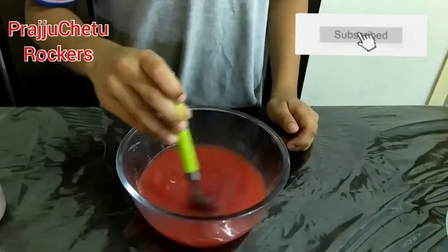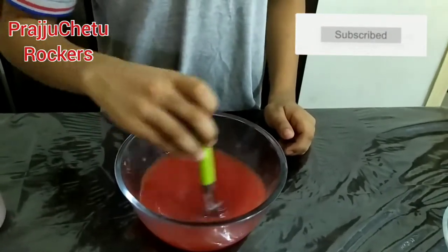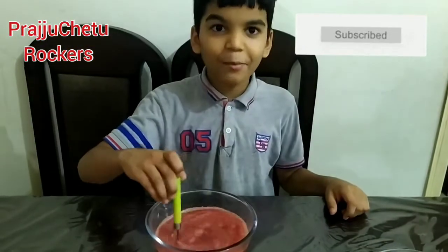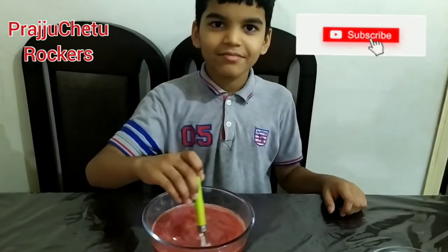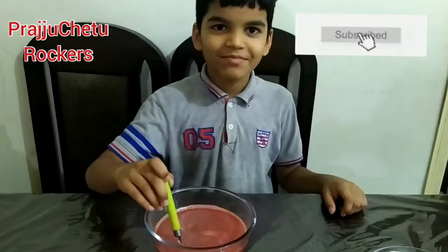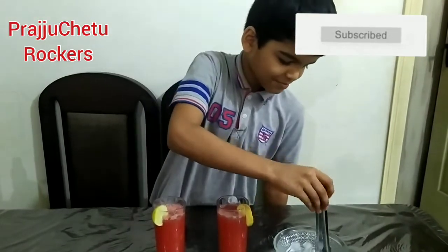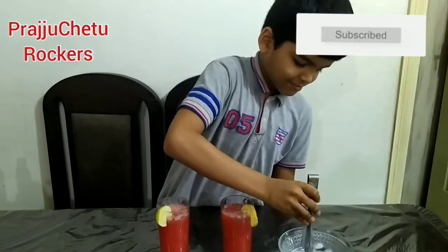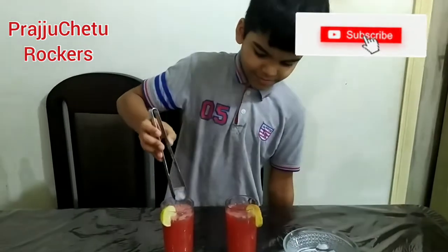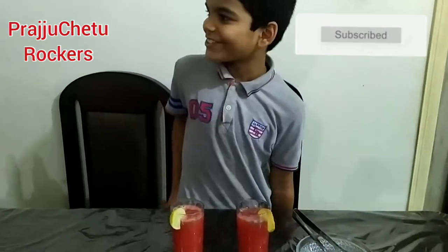Mix it well. The yummy and tasty watermelon juice is ready. Let's taste it. Prajujit, come — the yummy and tasty watermelon juice is ready.